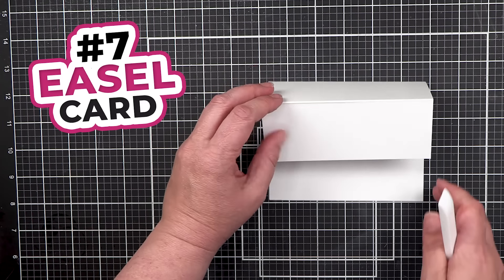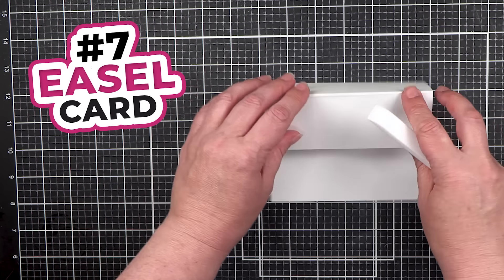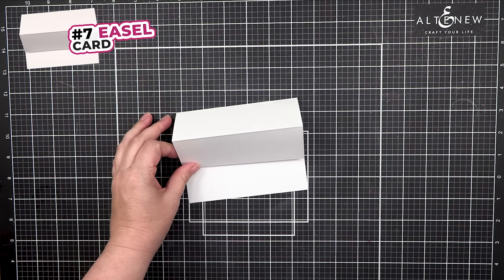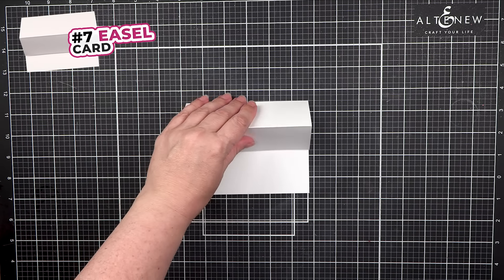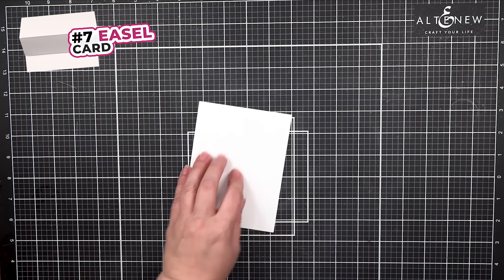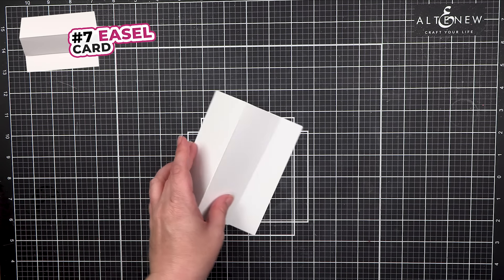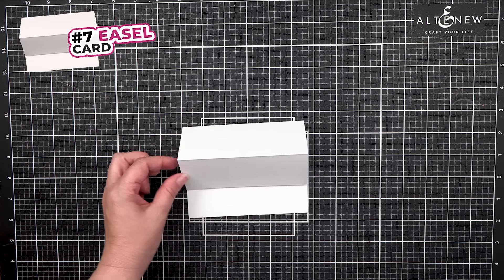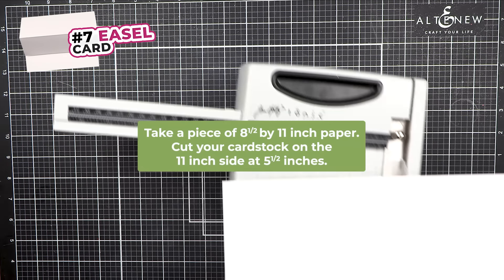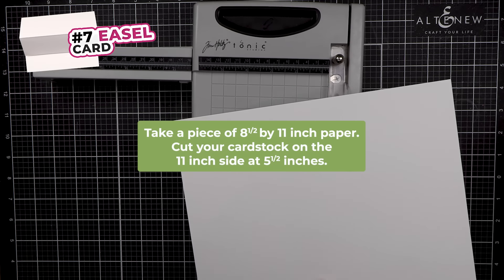Number 7: Easel Card. An easel card is shaped just like an easel and stands up on its own. An easel card starts out with a side folding card. To make one, take a piece of 8.5 by 11 paper.